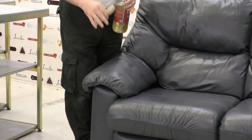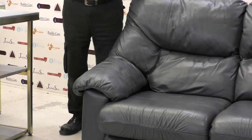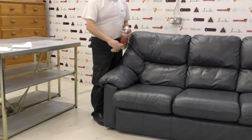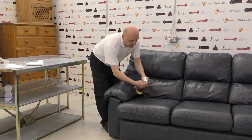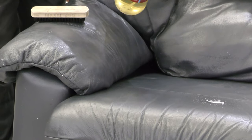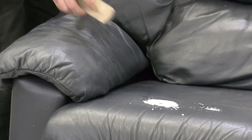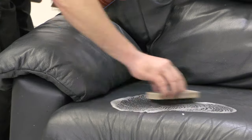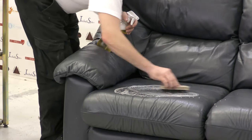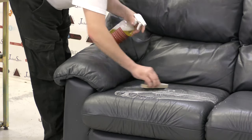Not all couches have removable cushions, so I'll show you first with the cushions on the couch. The foam cleaner sprays on and you scrub the surface in a circular motion — you don't need to scrub hard. You're not cleaning a hard surface; just gently rub the brush over the surface to clean the leather down.